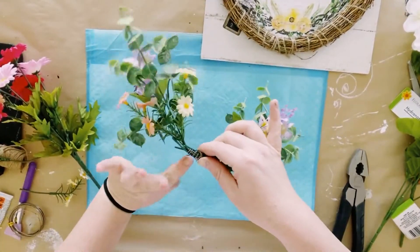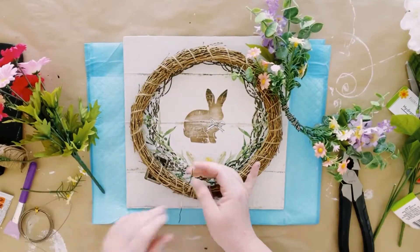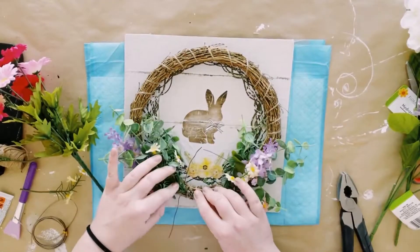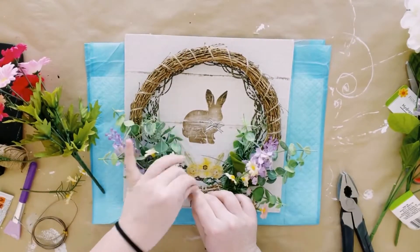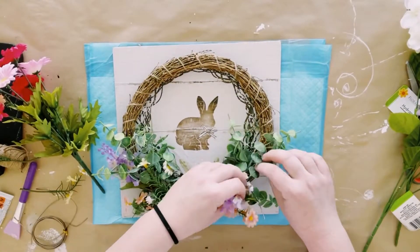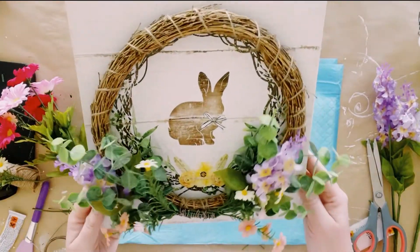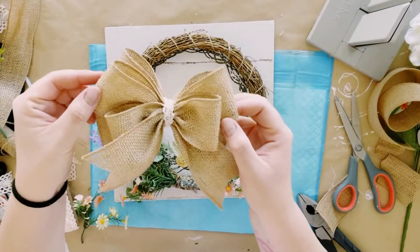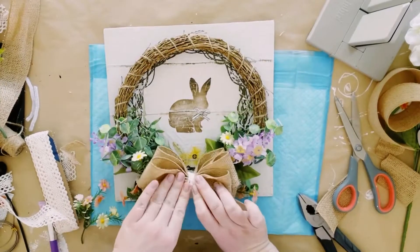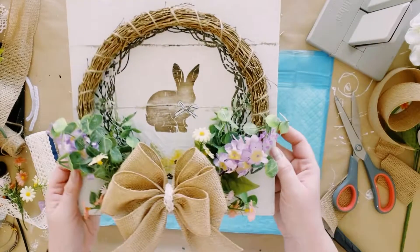Once those are complete, you could use hot glue, but I decided to add some more floral wire and just poked it through the grapevine wreath, placed my florals down, and then twisted the tails of the wire around the floral. I then created a fluffy bow using some natural wired ribbon, applied a generous amount of hot glue on the back, and placed that in between the gap of the flowers.